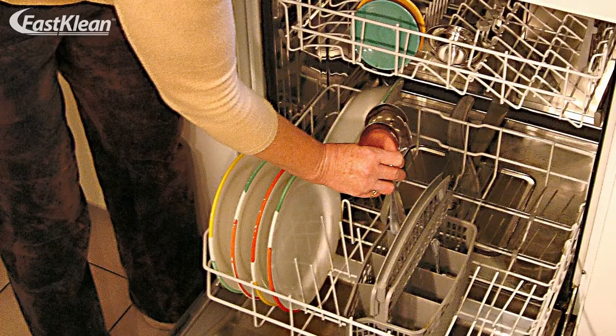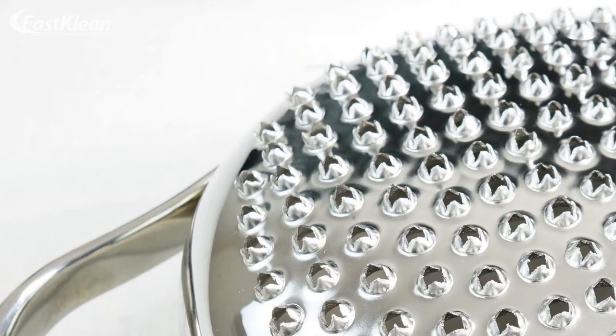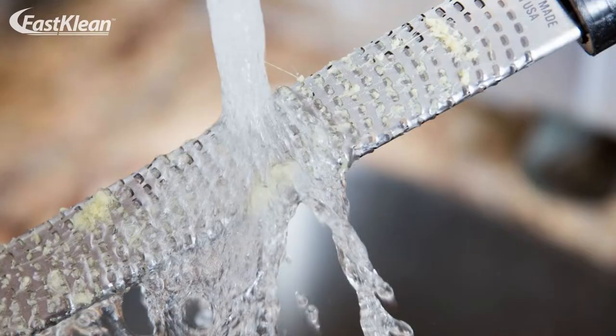Number six: cheese grater. It is not that the dishwasher will damage the item, but rather that it is powerless against the tiny bits of cheese stuck within the holes. Sadly, you can only do routine cleaning in the dishwasher and must wash the item by hand when it is severely soiled.